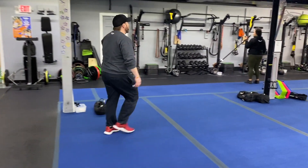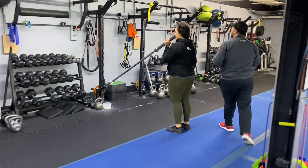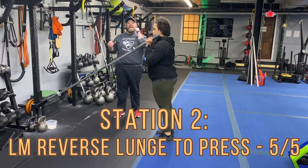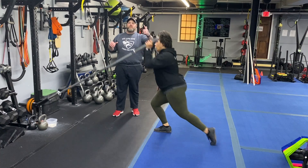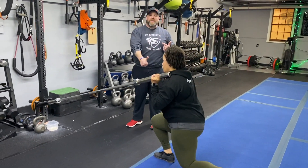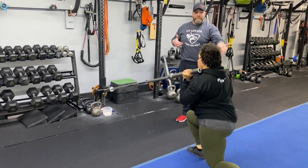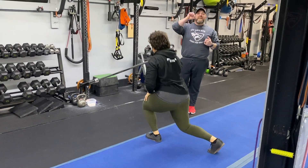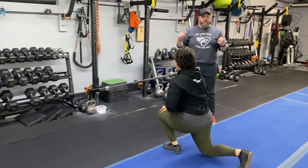We're over to station number two. We've got Coach T over here on the landmine bar. She's going to be doing our landmine reverse lunge to press. She's going to hold that bar in her left hand, step back with that left leg, then drive up on that front leg, using that momentum coming out of the lunge to throw that bar up. Deep breath in — go as low as you feel comfortable, push that air as you're driving up. You'll do five on one side, then five on the other, alternating so you're not working just one side for too long.